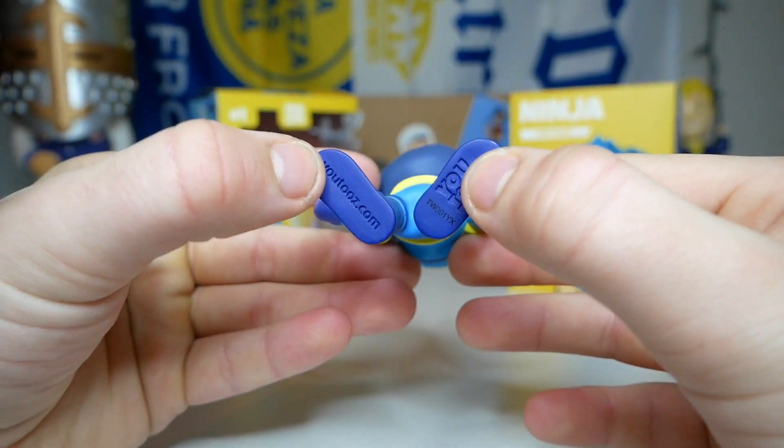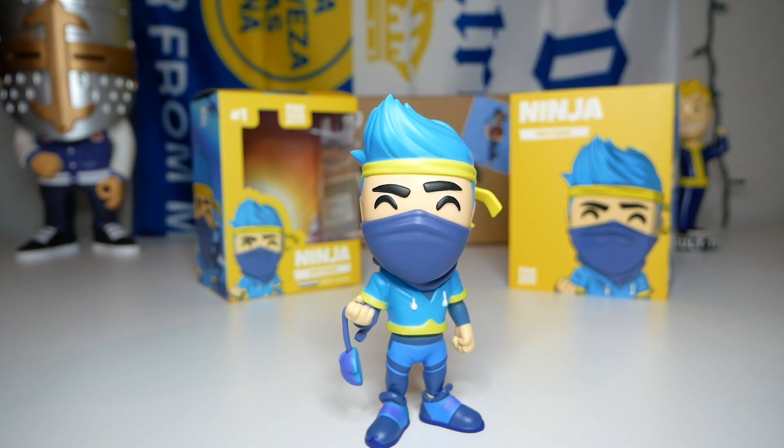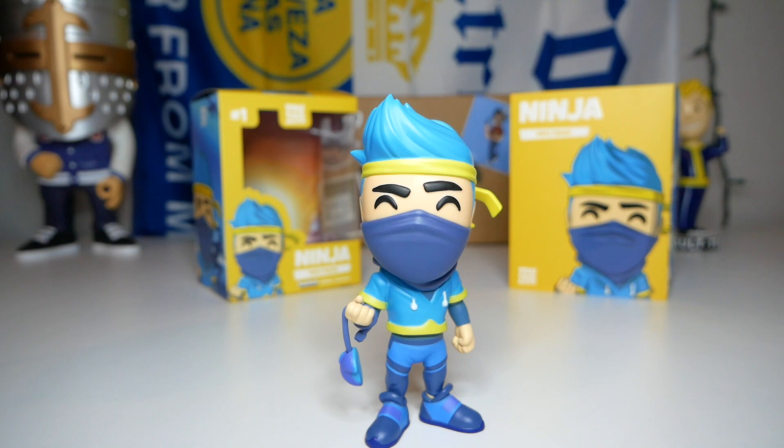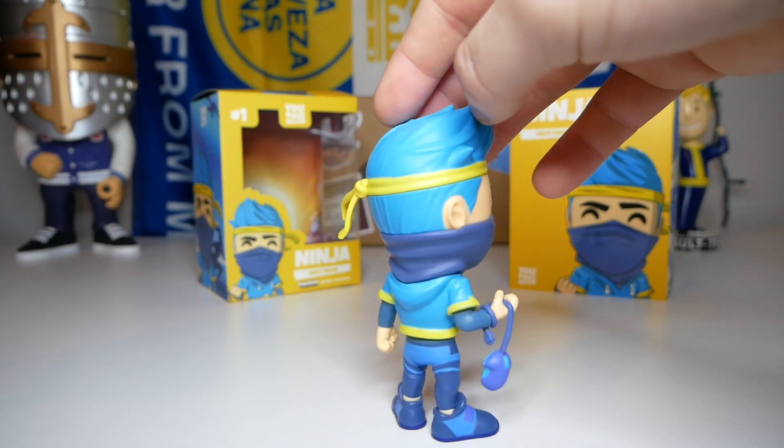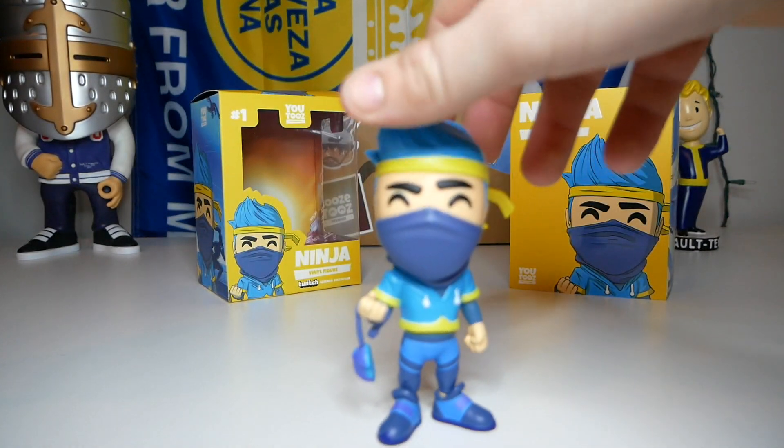On the bottom of the figure it says 'U2's Collectibles' and 'U2's.com.' Overall the figure looks pretty awesome. For the box decor they went serious with it, but I kind of wish they included a 'ligma' joke in there somewhere — besides Fortnite, I think ligma is something Ninja is very well known for. The hair came out very very good, a very cool shade of blue, and everything on the figure matches and just looks super good together.